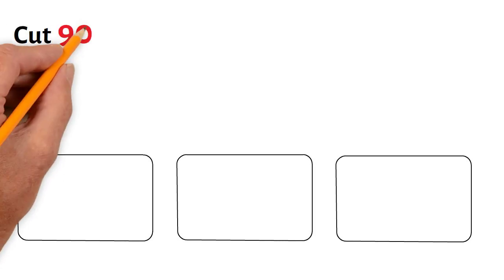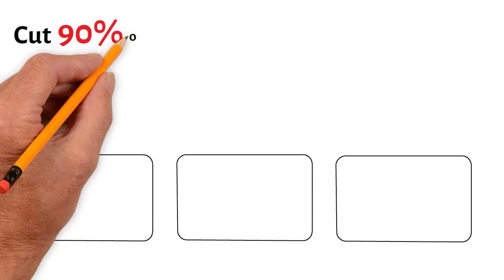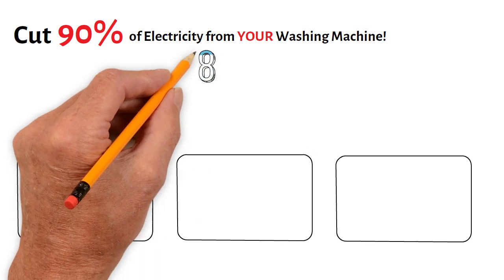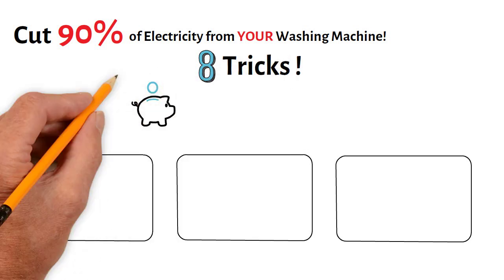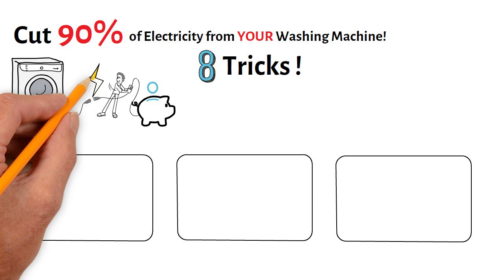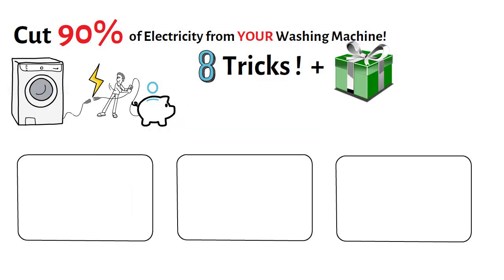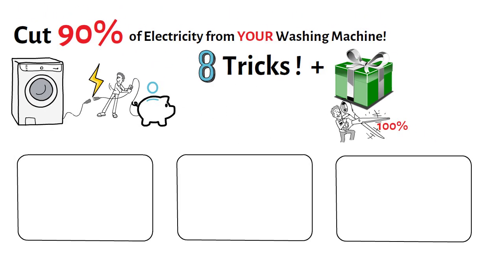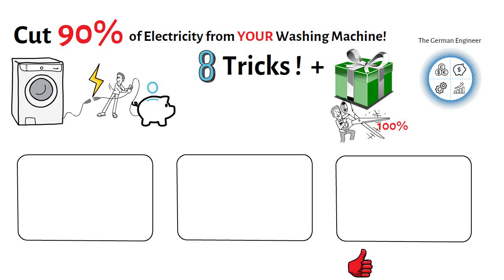In this video I'm going to show you how to cut more than 90% of electricity consumption caused by your washing machine at home. In the next few minutes I will introduce eight tricks to cut down your utility bill caused by your washing machine. At the end I will disclose a bonus feature for you to cut savings by 100% and even get some positive return. This video is presented to you by the German Engineer, your channel for money savings, efficiency and growth.